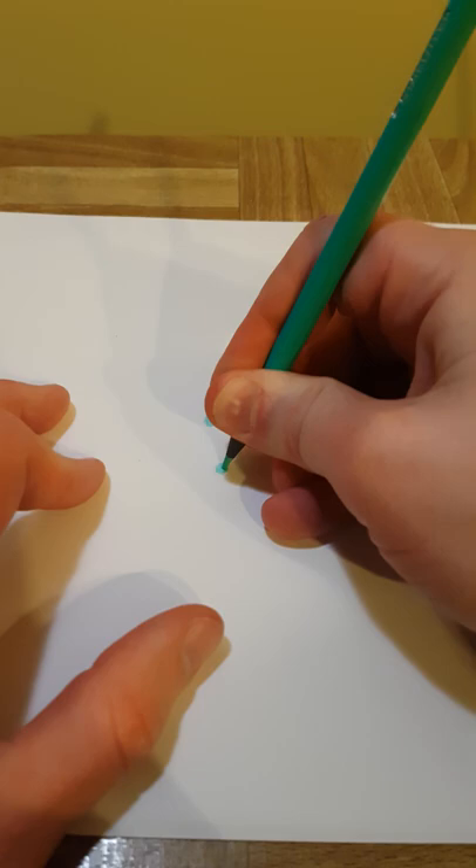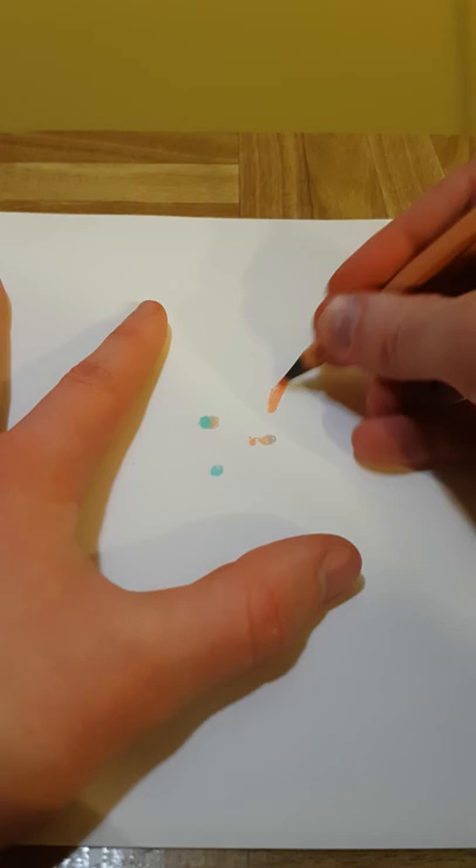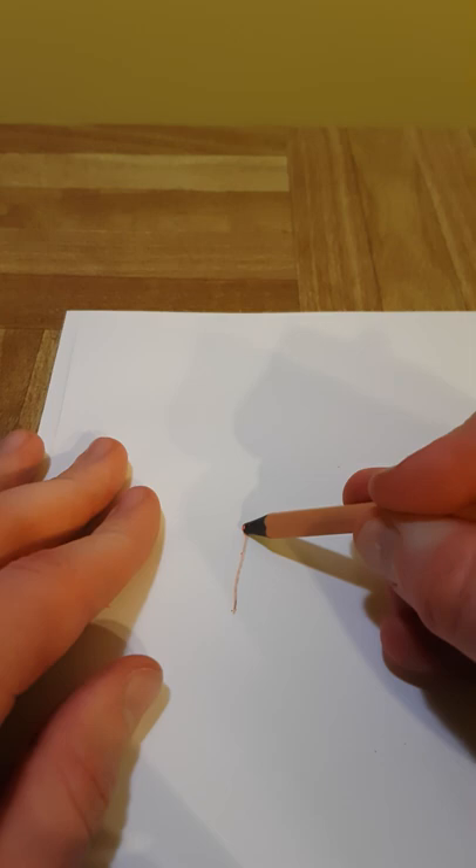What makes these colored pencils so bad is that when you're drawing with them and you accidentally touch the recycled paper outside against the paper, it'll make a black smudge. This smudge is so problematic when you're trying to mix light colors and all of a sudden you get this dark streak through it. It can really ruin a drawing.